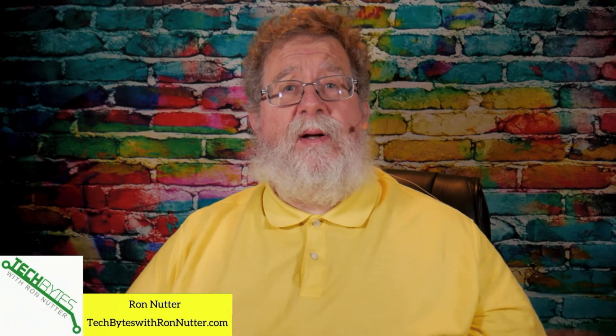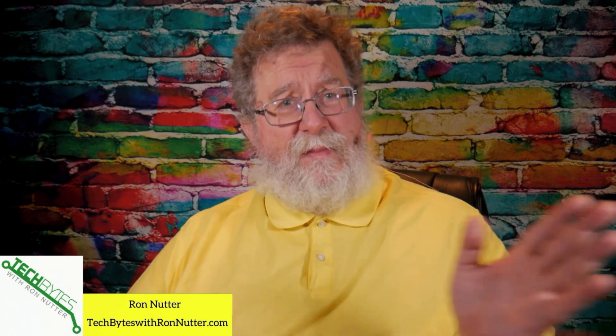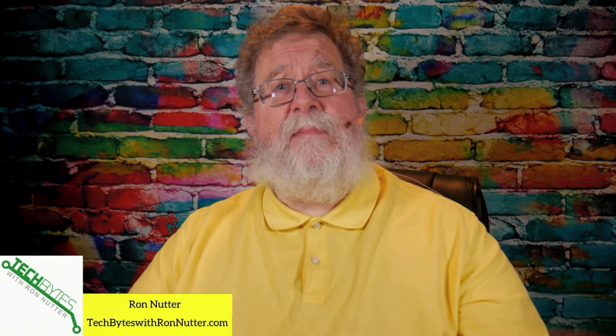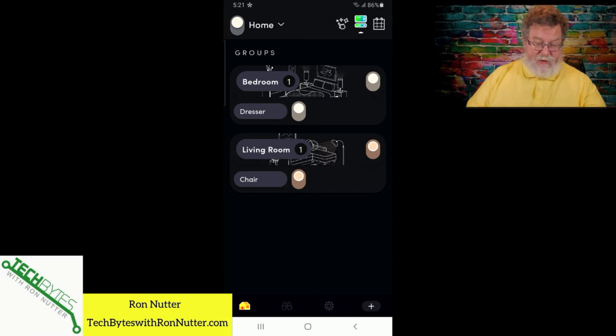Now we're going to talk about renaming the bulb. Sometimes that happens, especially if you've got it tied into voice control with either Alexa or Google Home — sometimes it doesn't like the name you've given it, or you'd rather have the same name all the way through. So we're going to talk about renaming the bulb. I would suggest you have the bulb turned on, just to make sure it's going to catch any changes that occur, just to be on the safe side.